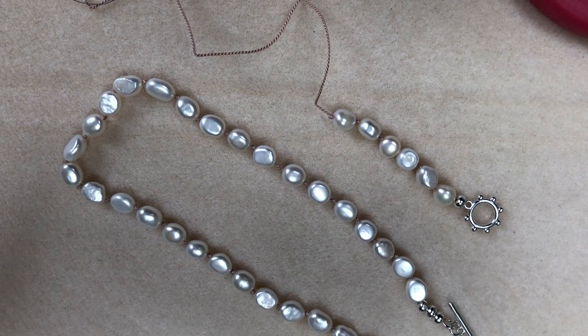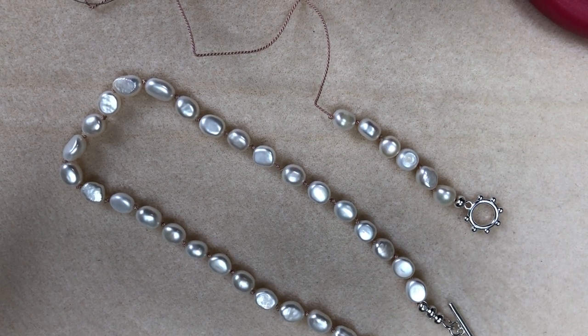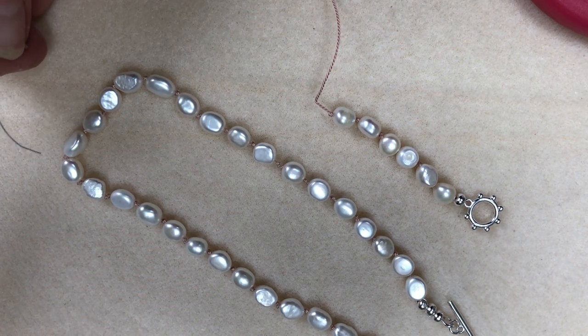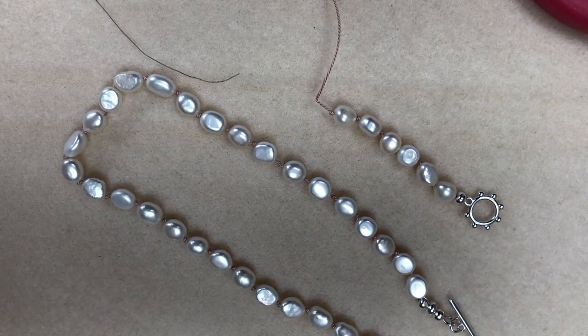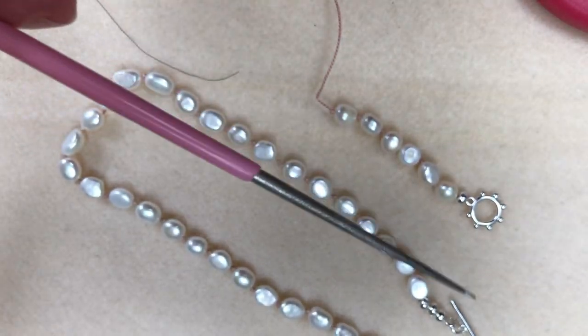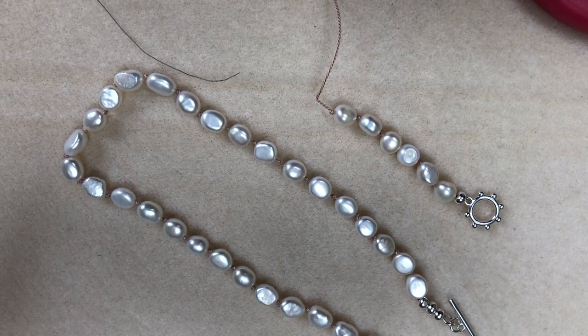Good morning everybody, this is Sheila here. I hope you're all keeping well and safe. I'm going to show you today how to do some pearl knotting. A little tip: if you're doing pearl knotting, just make sure that you've got your reamer by the side of you, just in case you do get any dust through the pearl. This is your pearl reamer, so just keep that to the side.